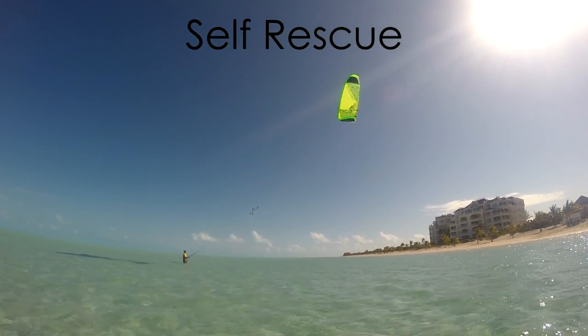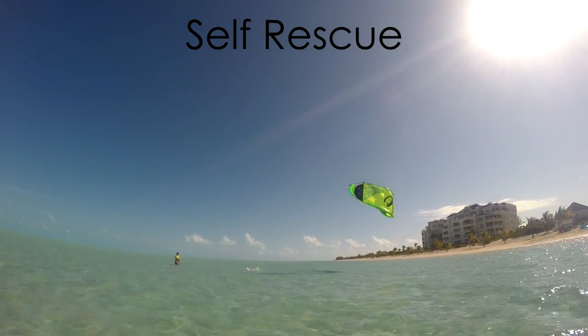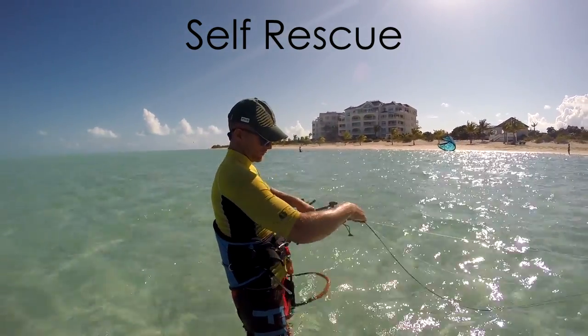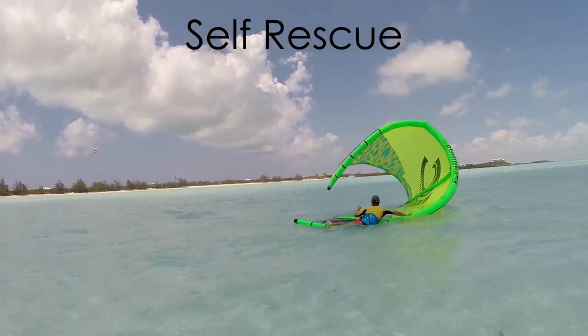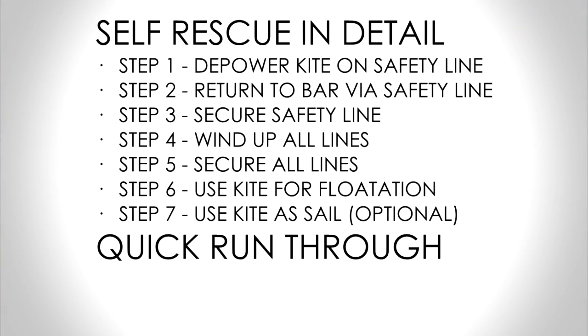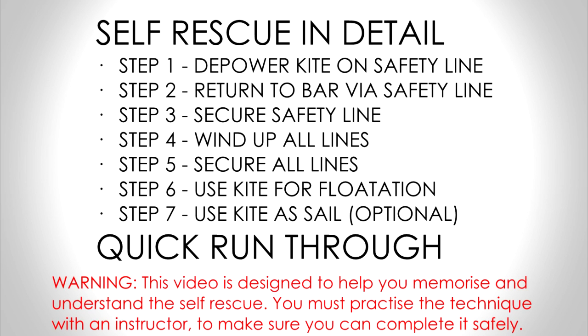The self-rescue technique allows you to disable your kite, safely pack away your lines, and use the kite as a float. This video will explain the steps of the self-rescue in detail, as well as a quick run through of the whole procedure.